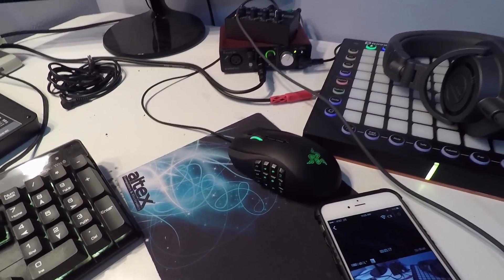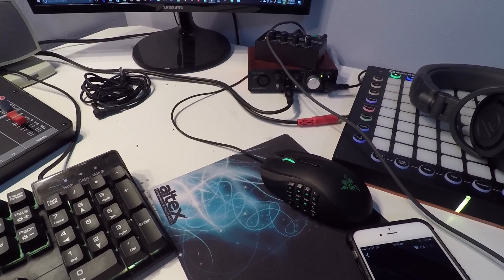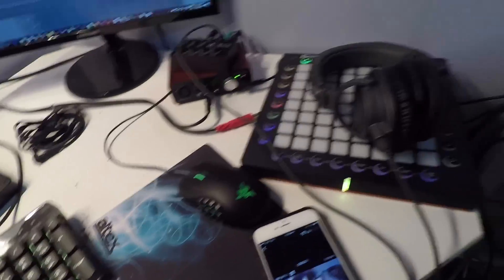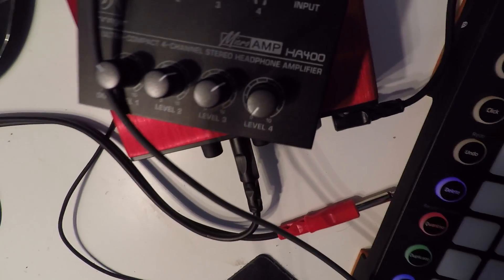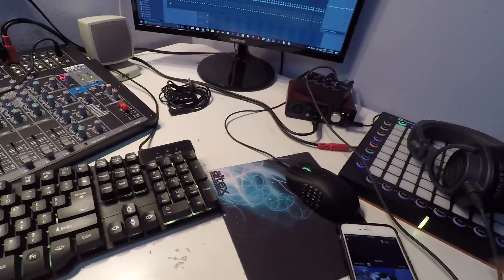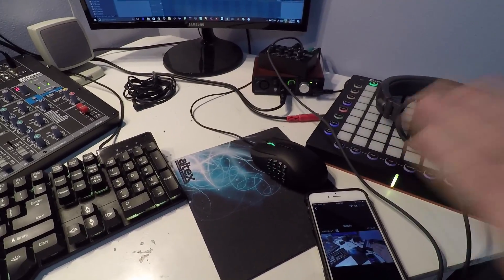What I'm actually doing is using a TRS cable to hook up the headphone amplifier to the Scarlett Solo — that gives me more than one headphone input. Sometimes I have multiple people here and I want everybody to be able to hear what's going on and control their own volume. So I have the TRS cable going from the Scarlett Solo into the input of the headphone amplifier.